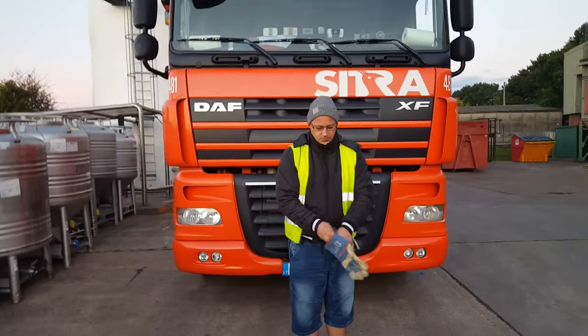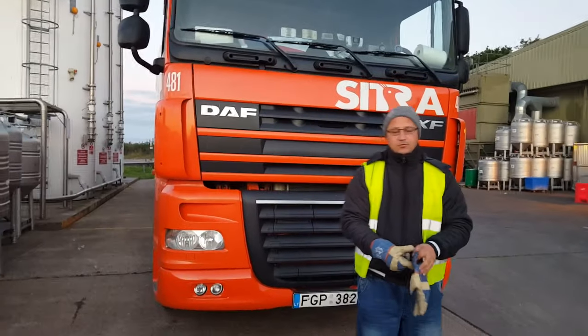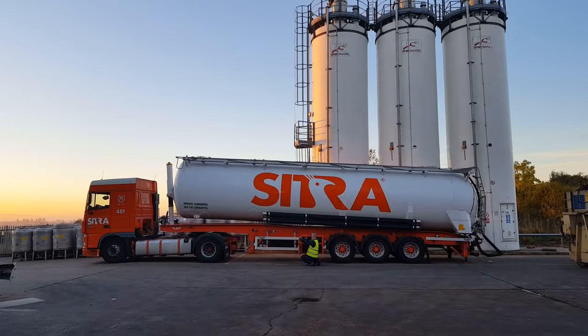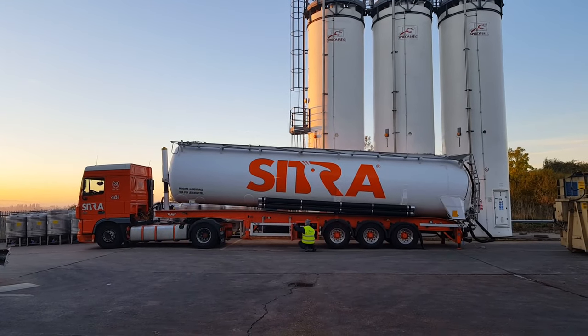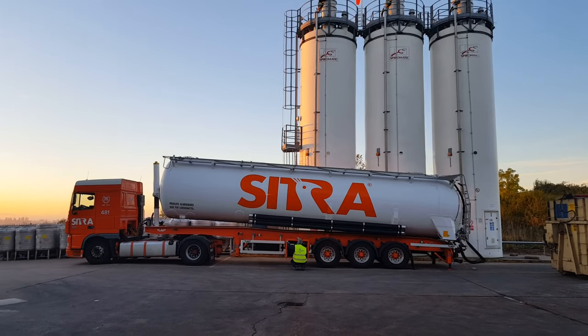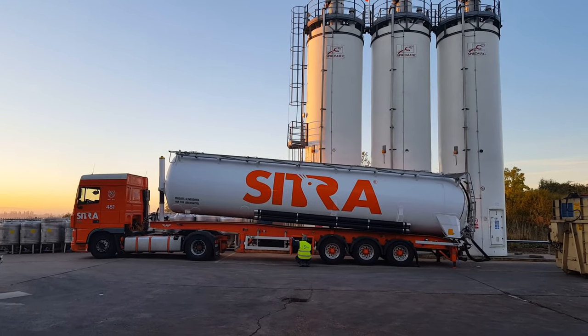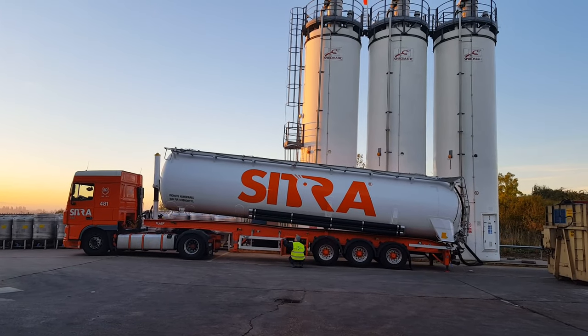Hello truckers, I'll be showing you a short tutorial on how to unload the tanker into the client silo. Here we have a log foodstuff tanker, but this tutorial works for all powder or grain silos. First, we place the assembly of the truck and trailer into a good position relative to the client silo — not too close, not too far.